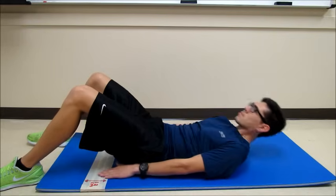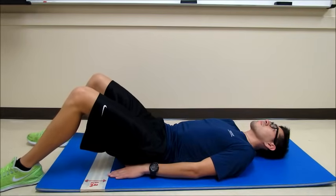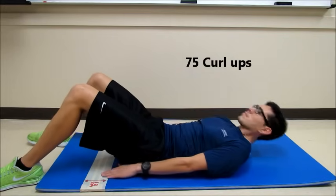This test will last until Patrick cannot do any more Curl-Ups while staying on beat with the metronome. If he completes a maximum of 75 Curl-Ups, the test will be over.